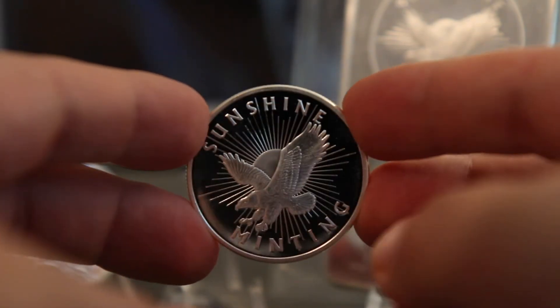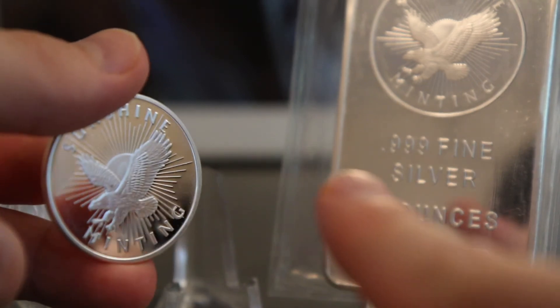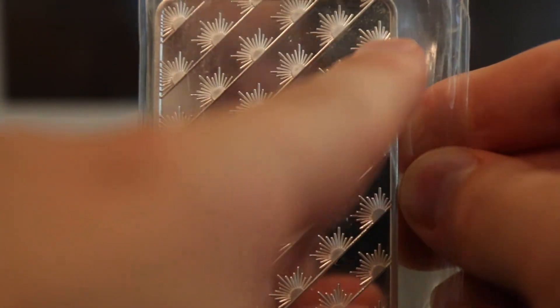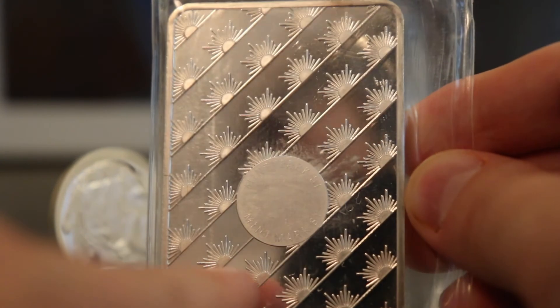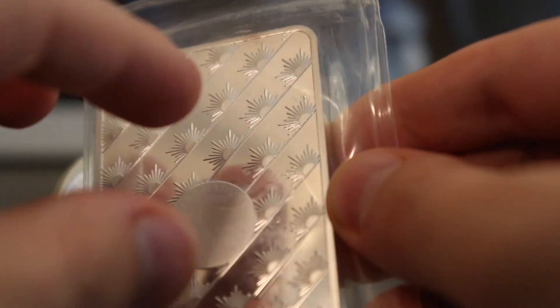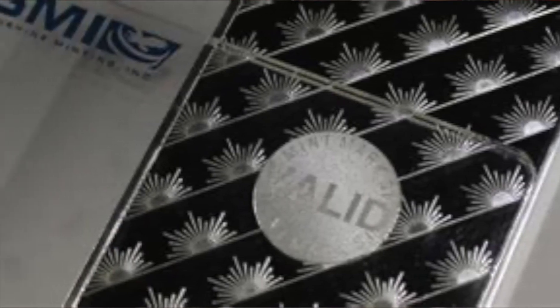You can see that this particular one is a very proof-like finish — the finish is very high quality. And then here I have a 10 ounce bar. This 10 ounce bar has that same round design in it, along with the purity and the weight. On the back, there's anti-counterfeiting technology with the design, and it shows mint mark SI. You'd also hold that decoder plastic card over this and it will tell you if the bar is valid or not.